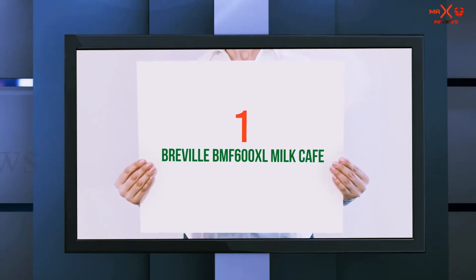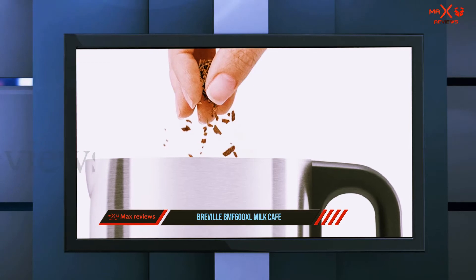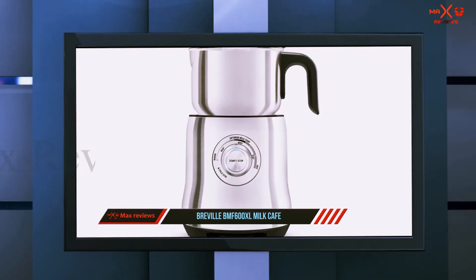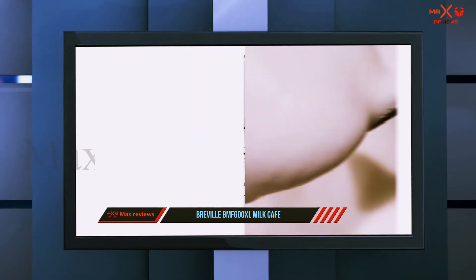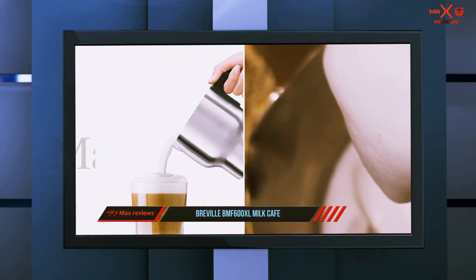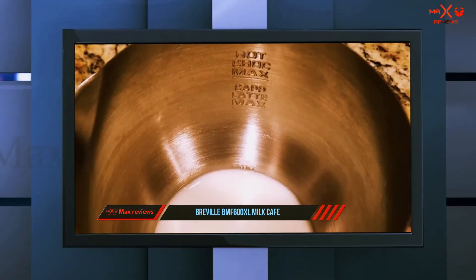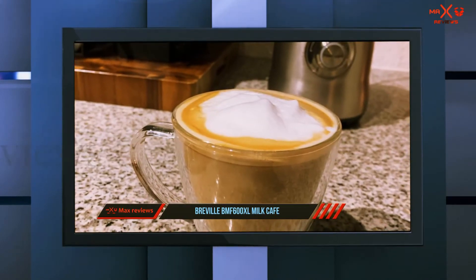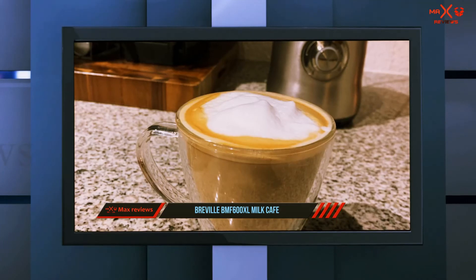And number 1 on this list: the Breville BMF 600 XL Milk Cafe. Let it be coffee, hot chocolate, cappuccino, or chai lattes — here's the machine born to bless your taste buds. It brews both hot and cold frothed milk that's very smooth, silky, and consistent, while allowing you to adjust the temperature and the amount of foam as you see fit. Made of durable stainless steel as opposed to plastic, the machine is a beast in the longevity department. It's a beauty to look at as well, and you won't have the heart to lock it up inside a cabinet.